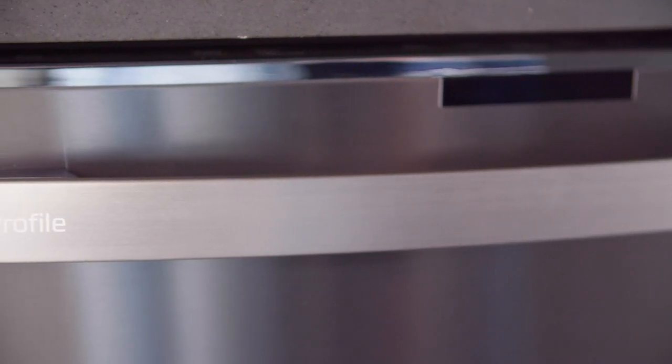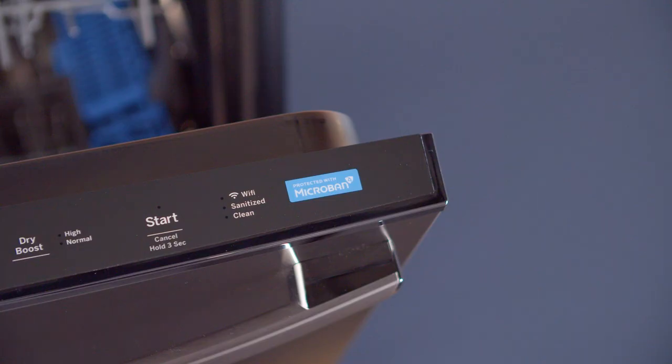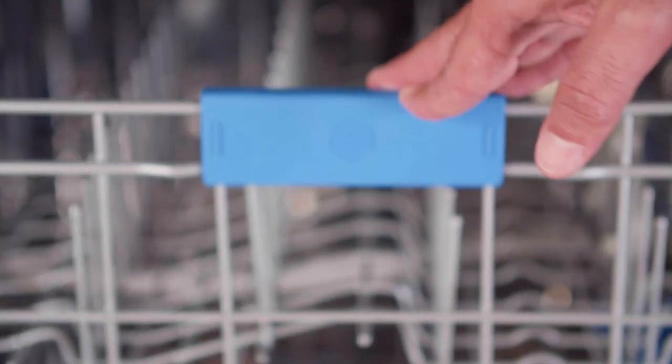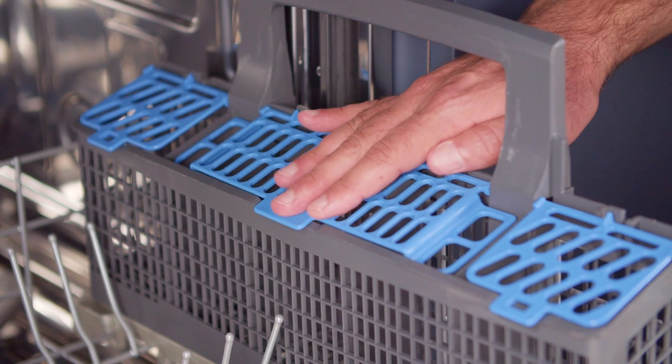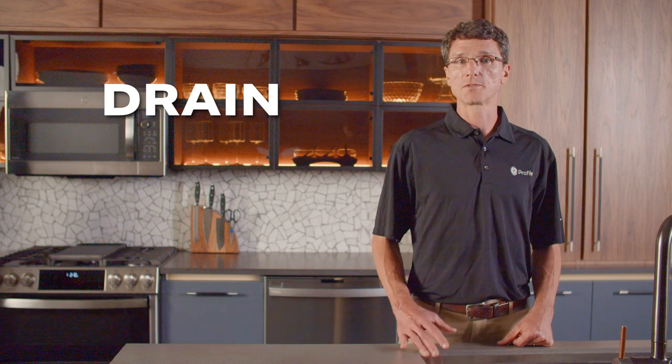It also features exclusive technology that is built into high-usage touch points of the dishwasher, including the handle, control panel, rack handles, and other high-contact surfaces.